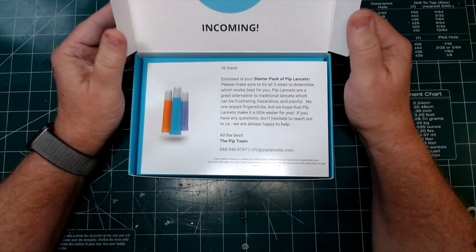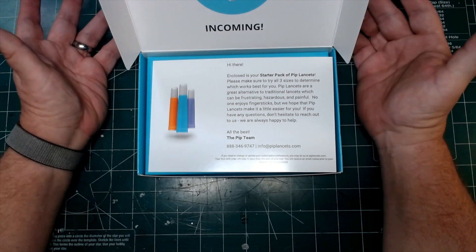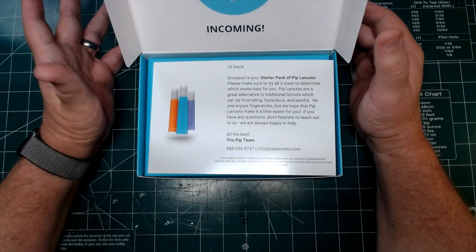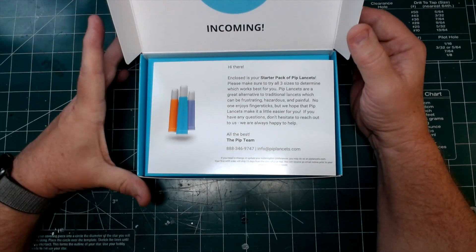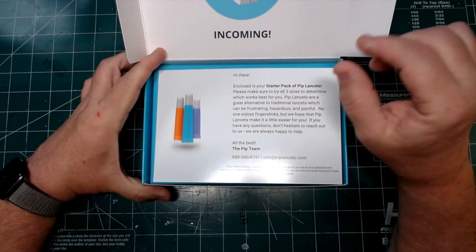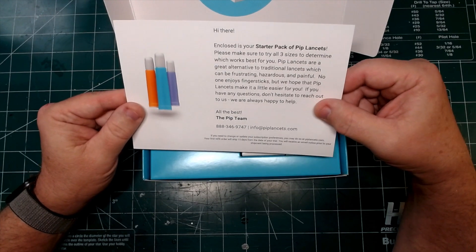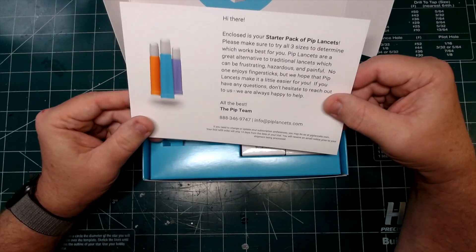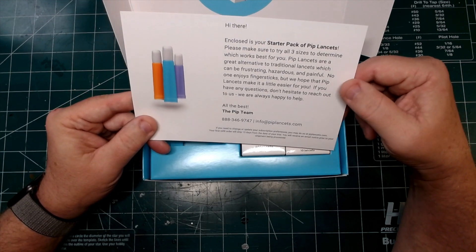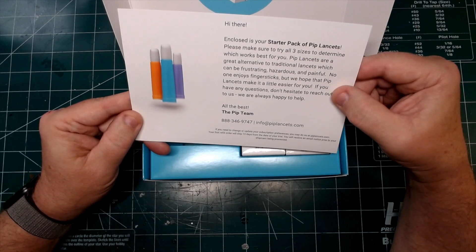I did actually open the box to this level when I first got it, before I realized I need to share this with my diabetic friends. So I stopped right here, closed it back up, and now we'll go the rest of the way together. Inside the box, we have a little card that reads: 'Enclosed is your starter pack of PIP lancets. They're a great alternative to traditional lancets, which can be frustrating, hazardous, and painful.'